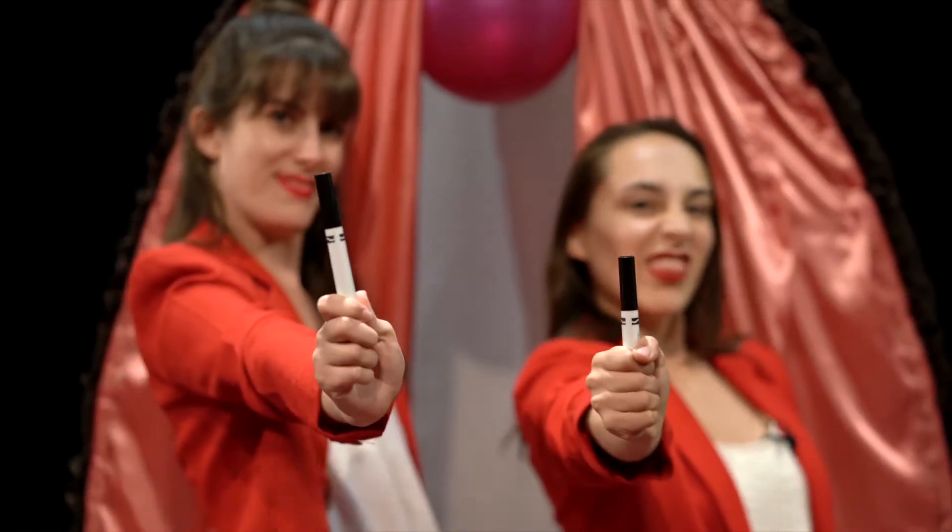Penises of all shapes and sizes are so normalized and vulvas are not. People just do not know how beautiful and different all vulvas are. So we're gonna begin to normalize the vulva, and this begins right now. We are going to teach you how to shorthand draw a vulva, and then you're gonna doodle them everywhere. Let's go.